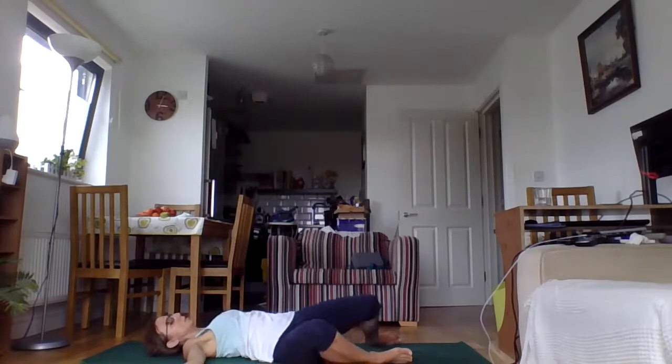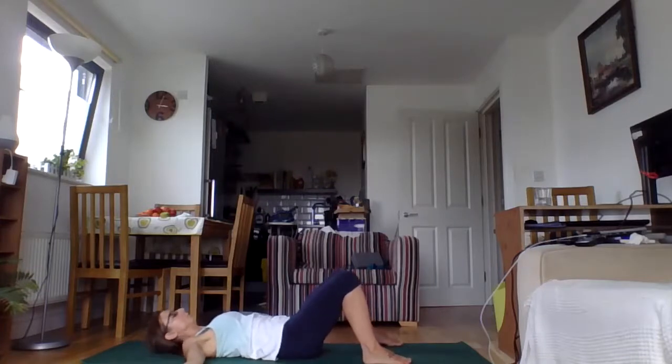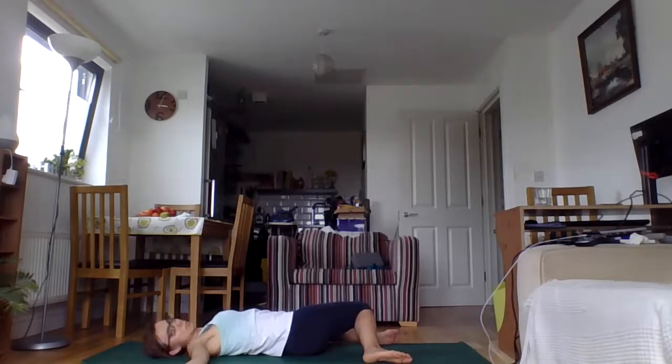Good, next breath, bring the neck to centre, bring the legs up, shifting the space between your legs, and a nice big exhale as we drop the knees to the left. Adjust your shoulders, look to the right, and just take a few moments to settle in. Nice long exhale, four more breaths.